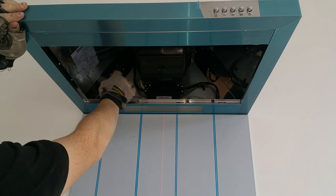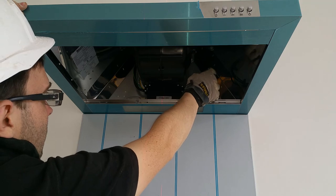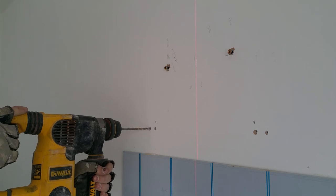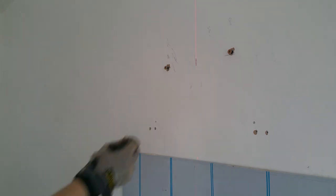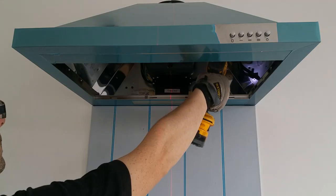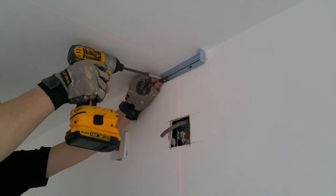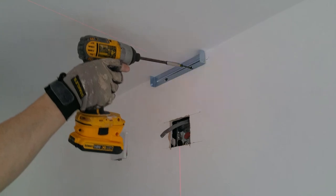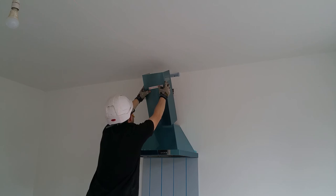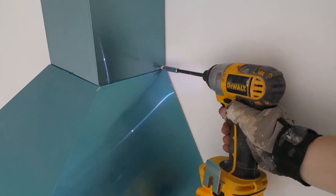Next, I mark the remaining mounting holes and then tighten all the screws. This bracket supports the top of the chimney. Four machine screws hold everything in place.